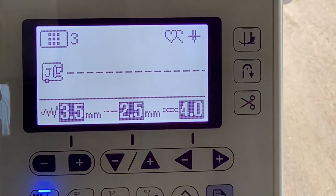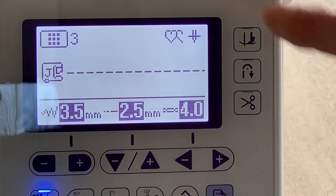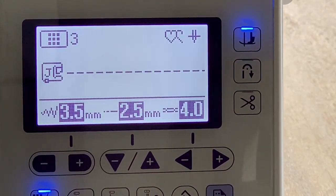Another great feature on this machine is the fact that you can program the needle to end up or down. When the needle ends down, you can also program the machine to automatically raise the foot when you stop — great for pivoting when turning corners, and also for appliqué.